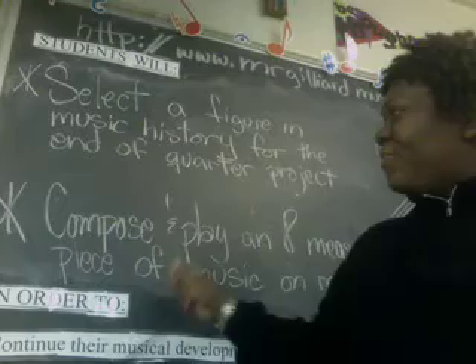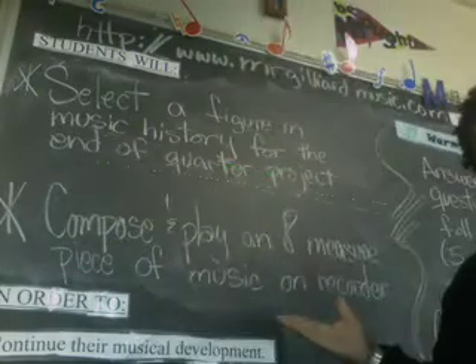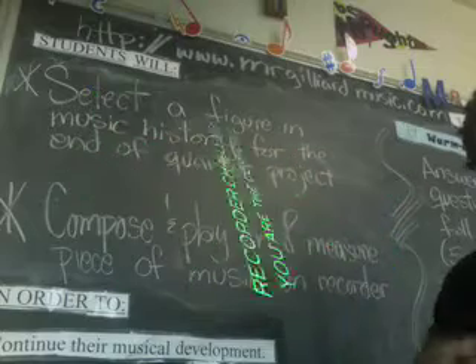In the meantime, here is recorder challenge number one: compose and play an eight-measure piece of music on recorder.